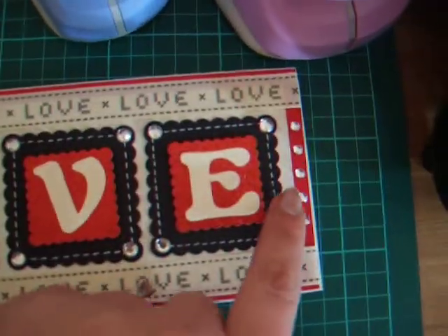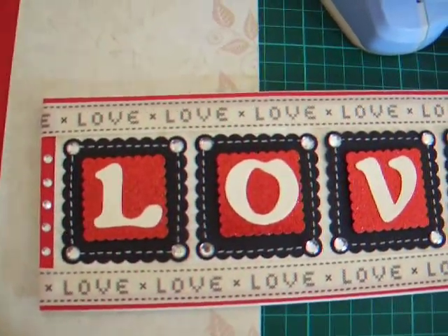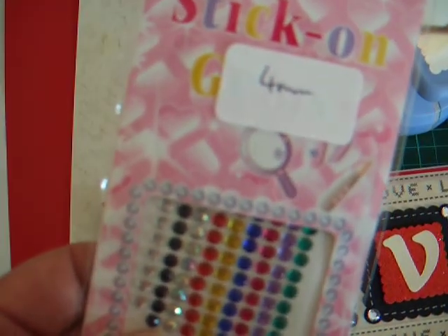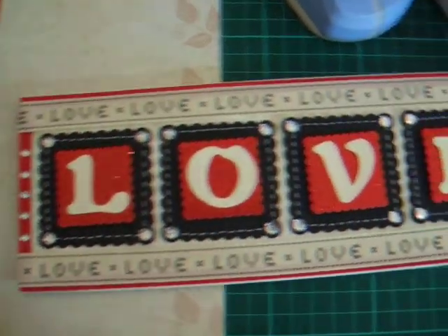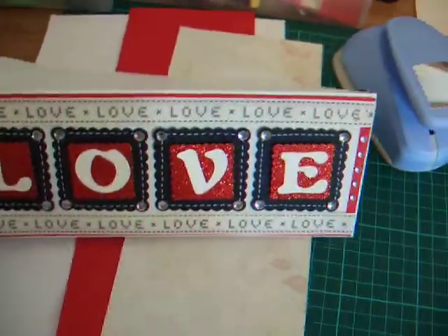Just on the edges, because I felt there was something missing — it needed something — so I used these 4mm gems. And that's this year's Valentine's card complete. I'm quite pleased with it.